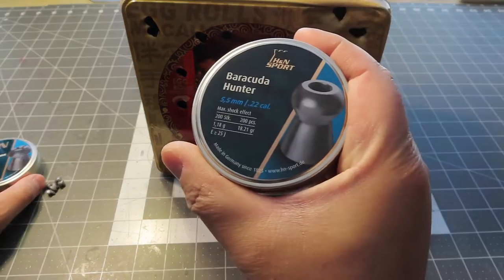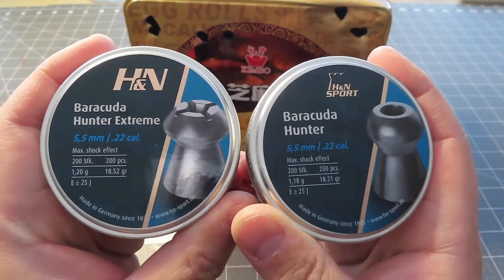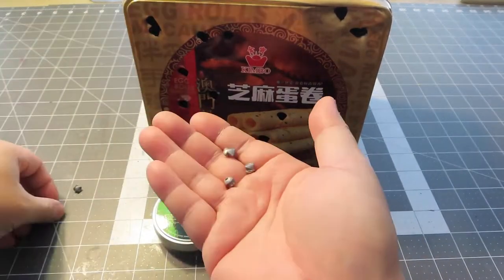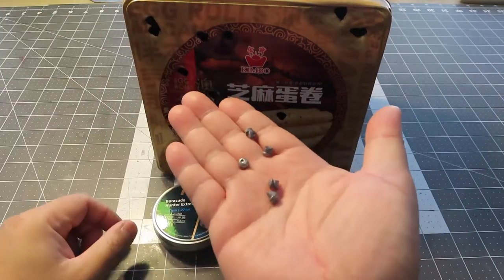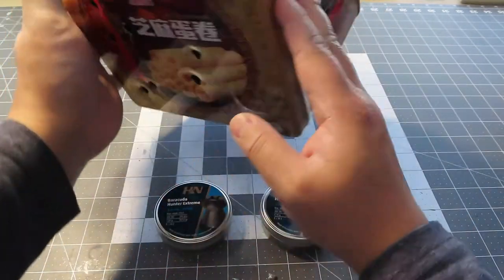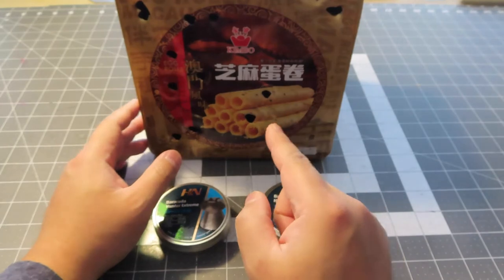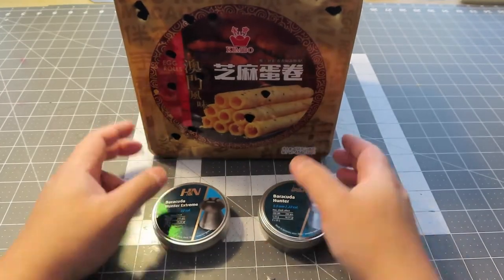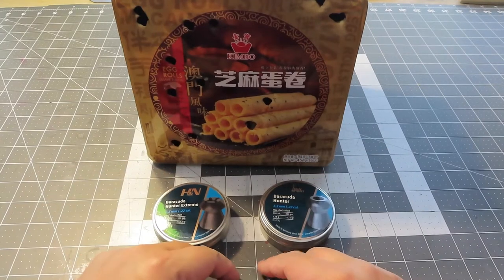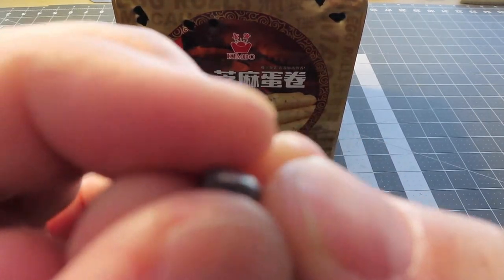I shot a few with the Barracuda Hunter — Hunter versus Hunter Extreme. Let's take a look. These are the few I found inside the can. I know the reason some didn't punch through is because I had a stuffed toy inside the tin; it may have slowed them down. But the majority went straight through.